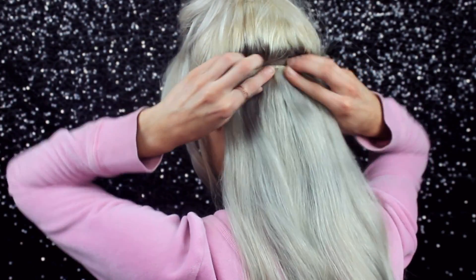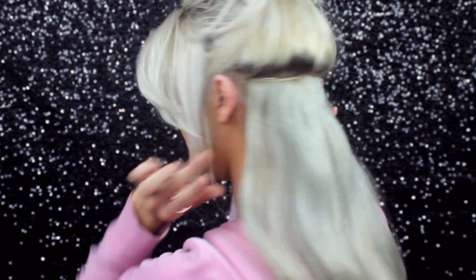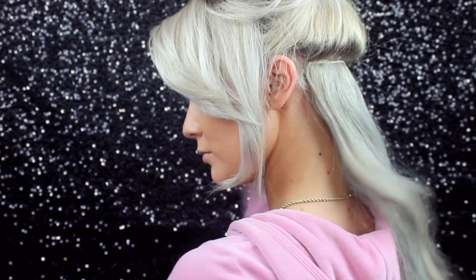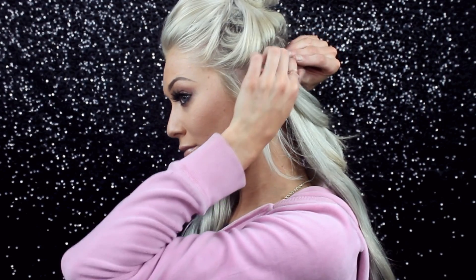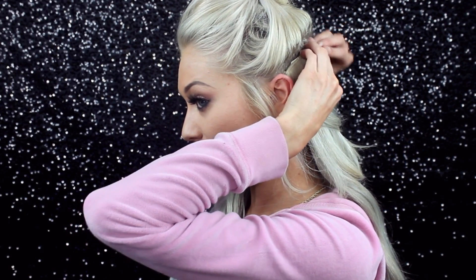The extensions I'm using are the light ash blonde and I actually custom toned them — I have a video on that as well. As you can see, those little annoying pieces aren't sticking out anymore. Another tip I'm going to share is that when you're clipping your extensions and you want to clip them behind your ear, you want to avoid clipping the wefts close to your face.